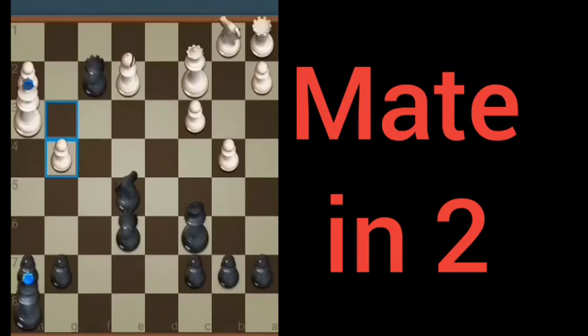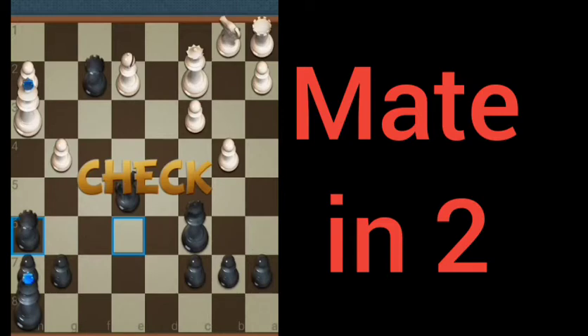Mate in two here for black. Our first move is going to be to put the king in check with the light-squared e6 rook to h6 check. Now white only has one option — that is king to g3.